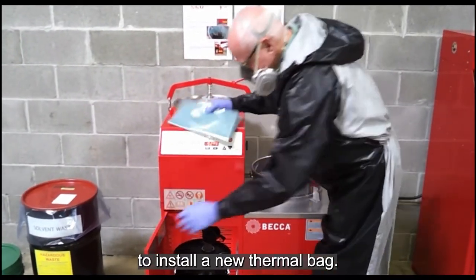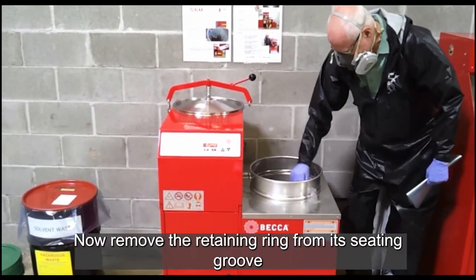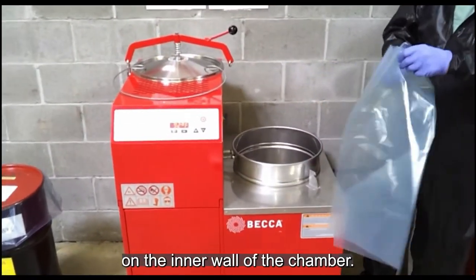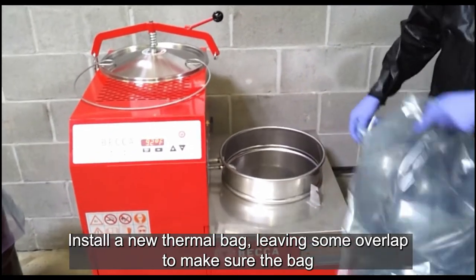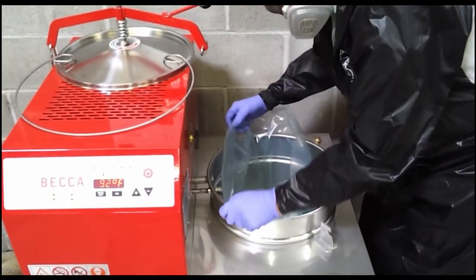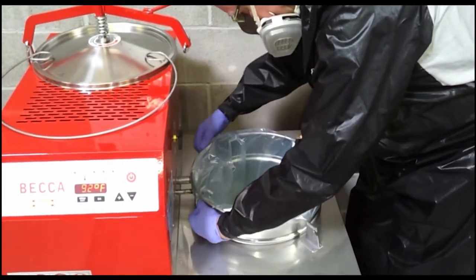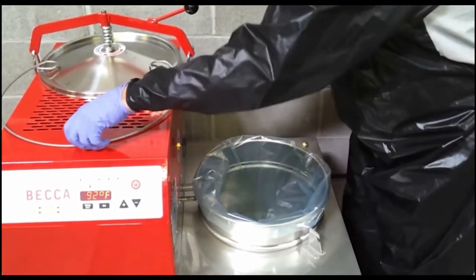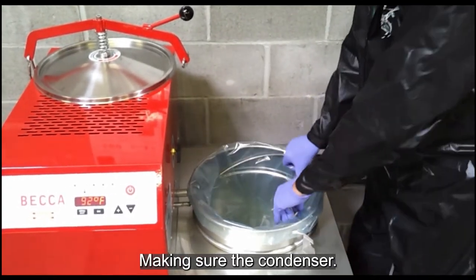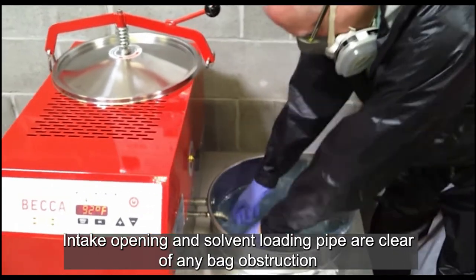To install a new thermal bag, begin by removing the stainless steel lid on the heating chamber. Now remove the retaining ring from its seating groove on the inner wall of the chamber. Install a new thermal bag, leaving some overlap to make sure the bag fully conforms to the bottom of the chamber. Install the retaining ring into its seating groove, and fold over the thermal bag, making sure the condenser intake opening and solvent loading pipe are clear of any bag obstruction.